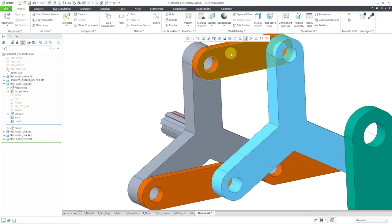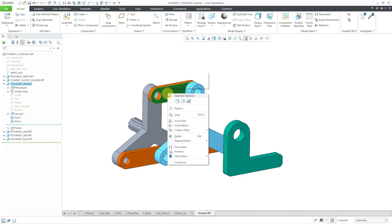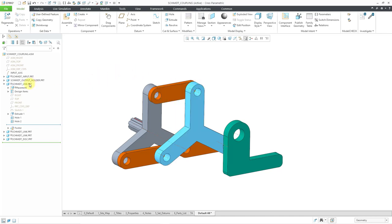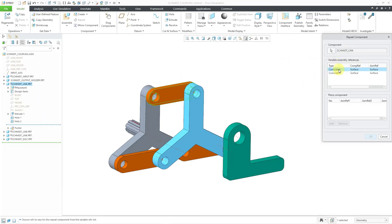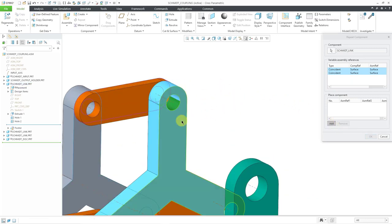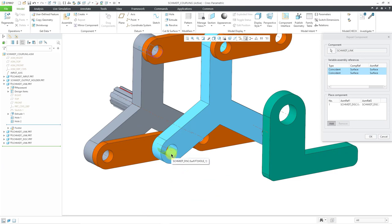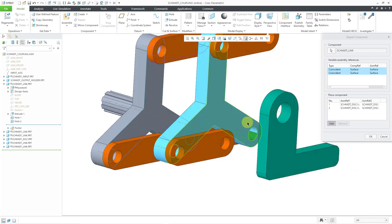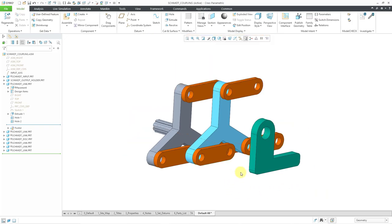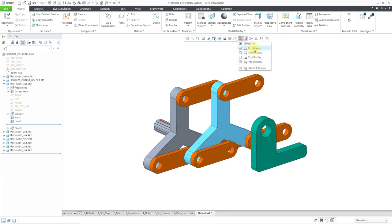Let's hit the check mark. Now let's repeat the link connection again — select it, right-click, and here's the repeat command. Let's pick both references and choose Add, then pick the cylindrical surface and flat surface for each of the remaining links in turn, and click OK. So now I have a total of six links in the model. Let me turn off my axis display and plane display — I don't need them anymore. Now let's assemble in the output shaft.